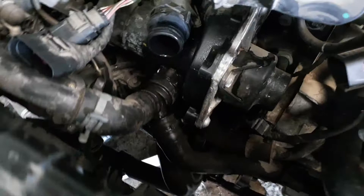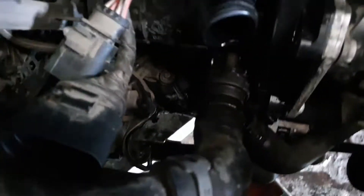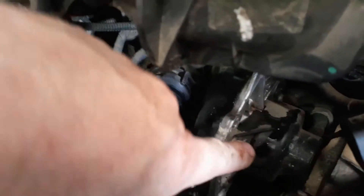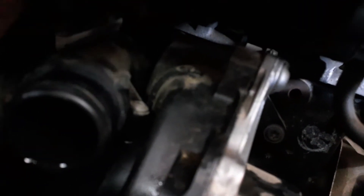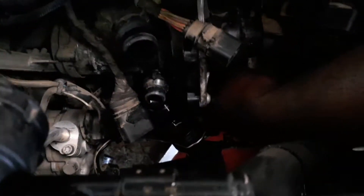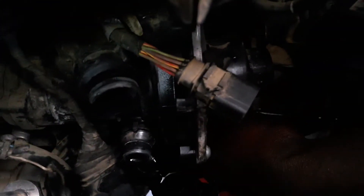Once the wiring harness holder is removed then we have access to the water pump. There's still a small pipe to remove and then we'll take off this cover which covers the belts - it's got a bolt here and a bolt on the other side. The actual pump is held on by a couple of bolts inside: there's one, there's another two on top, there's one in the space here, and there's one underneath. It's a bit difficult to get to that back bolt.